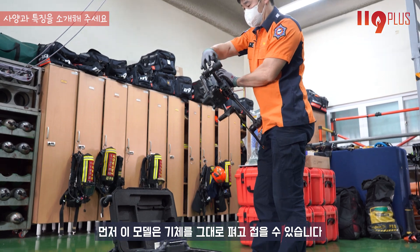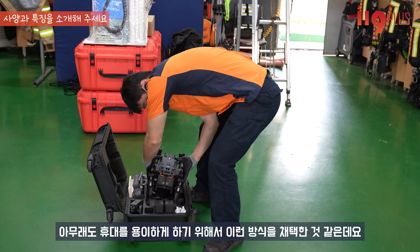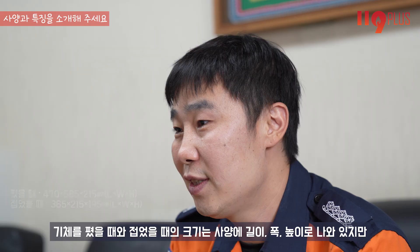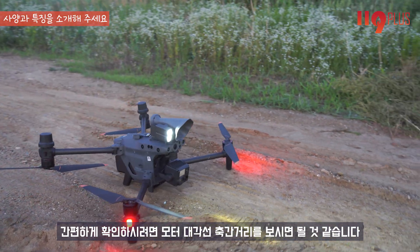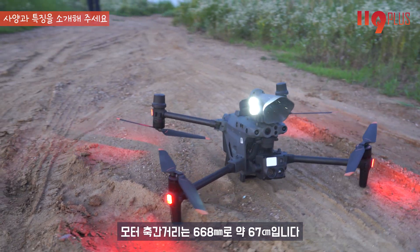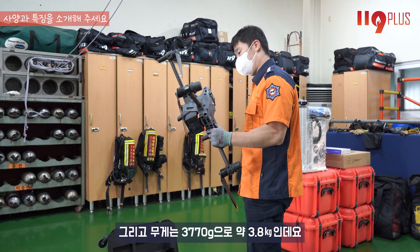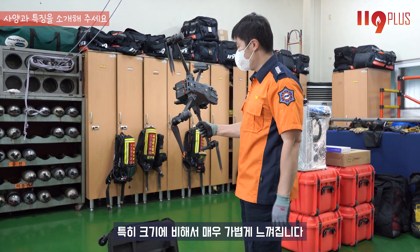먼저 이 모델은 기체를 그대로 펴고 접을 수 있습니다. 휴대를 용이하게 하기 위해 이러한 방식을 채택한 것 같습니다. 기체를 폈을 때와 접었을 때 크기는 사양에 나와 있지만, 간편하게 확인하시려면 모터 대각선 축간거리로 보시면 됩니다. 모터 축간거리는 668mm로 약 67cm이고, 무게는 3,770g으로 약 3.8kg입니다.